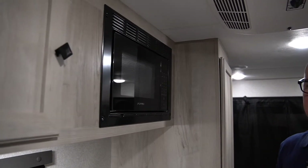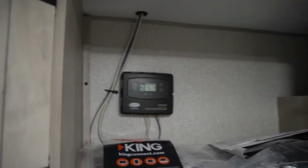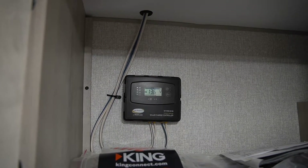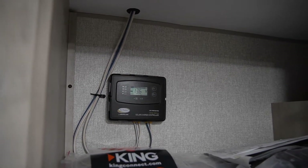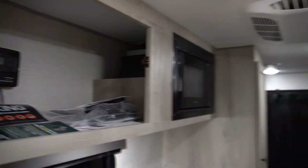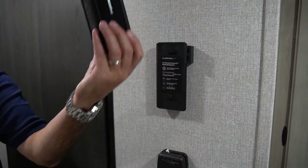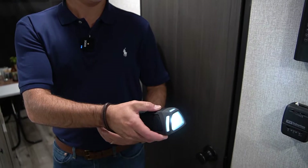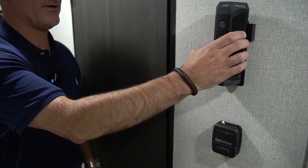This unit actually does have solar app availability — it's called our off-grid package. Inside this cupboard here you do have the solar charge controller so you can monitor your voltage while you're off-grid and see where you need to be at all times. Also with the off-grid package you get this Bluetooth speaker. It does have a flashlight on it so you can use it at night, and it has USB ports so you can charge anything else you'd like.